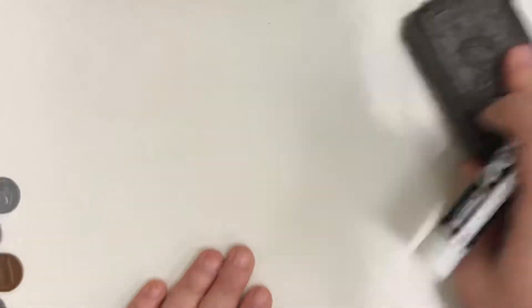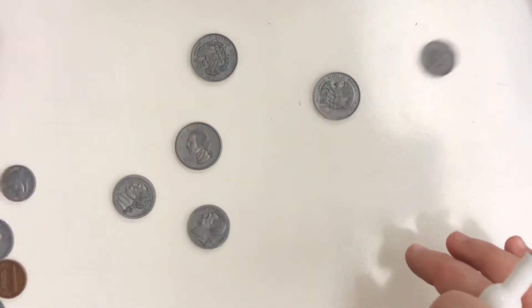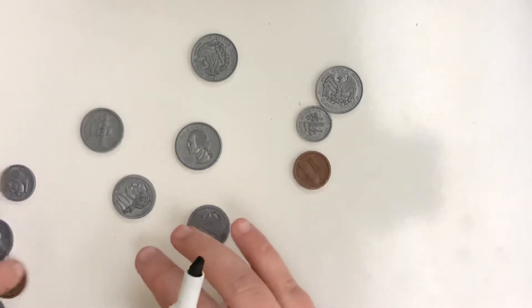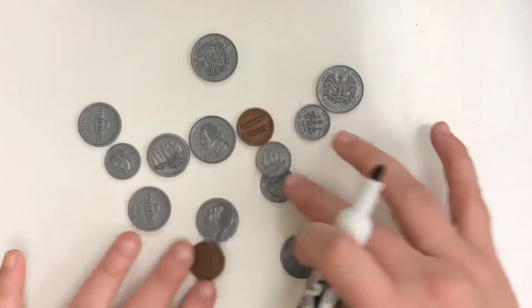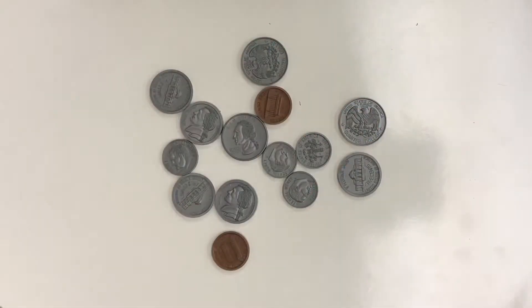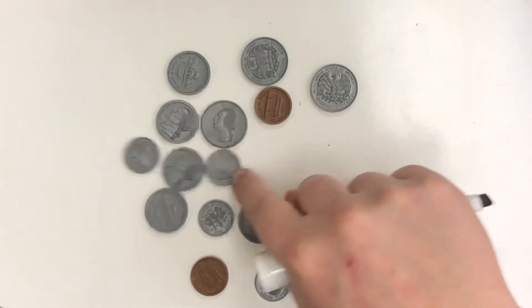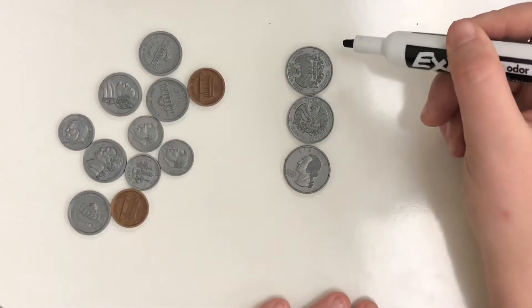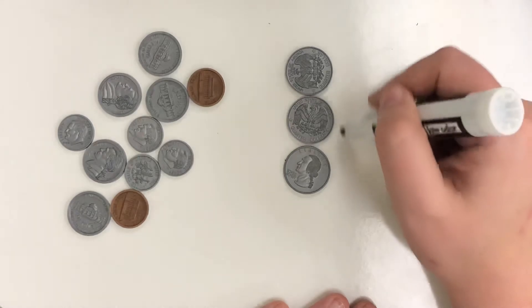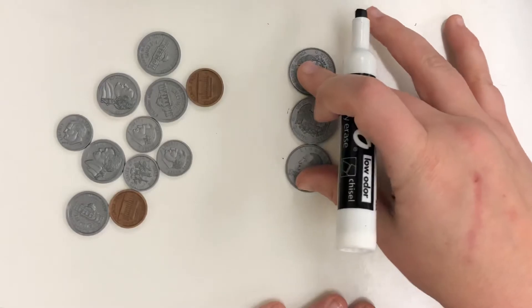Let's try one more. We're going to do one where the amount goes over a dollar. First thing we're going to look for is our quarters — our biggest coins. We have several coins here, so let's find all our quarters first. We have one, two, three. So 25, two quarters is 50, and three quarters is 75. So this is 75 cents from the quarters.